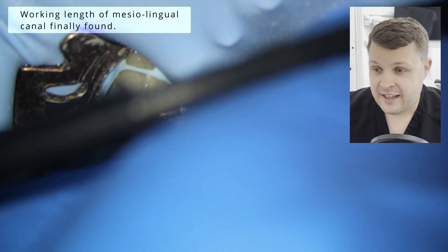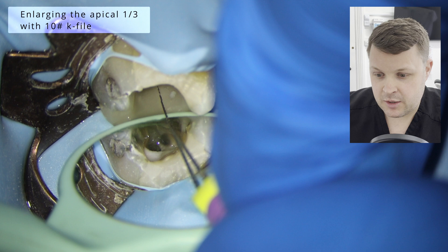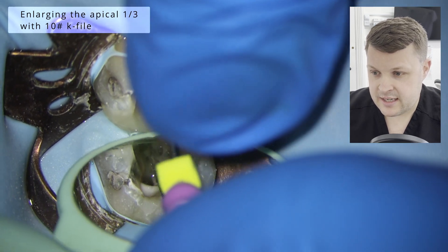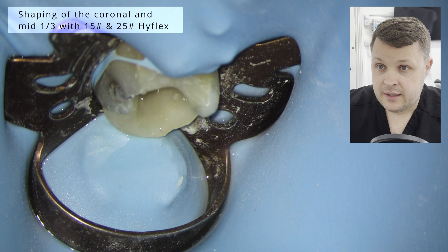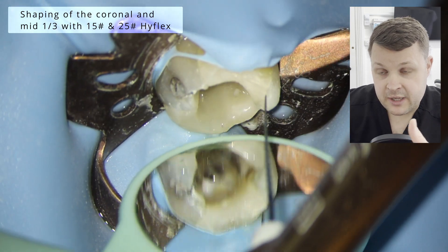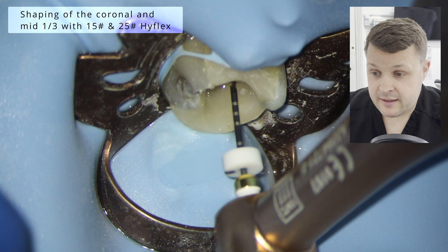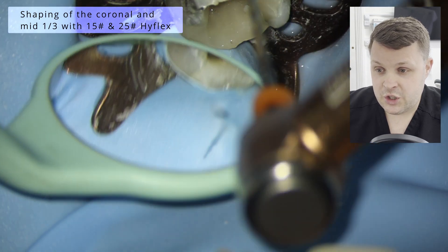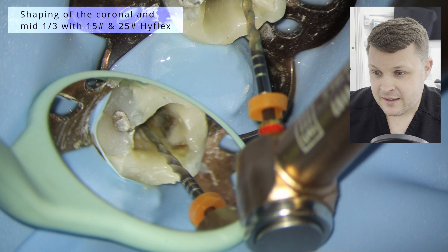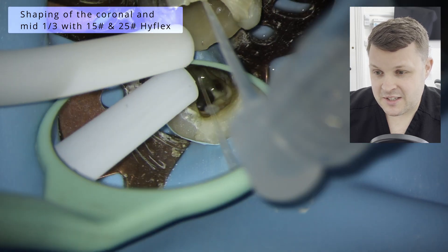I'm actually using a size eight D-finder here with a little bend at the end — and I've got a nice zero reading. So obviously if we've used an eight, we just need to open up the canal space with a 10. And then once we've got a 10 at the zero reading, we're going to use this glide path file and then finish it up with a size 25.